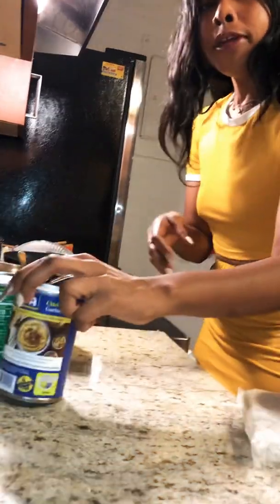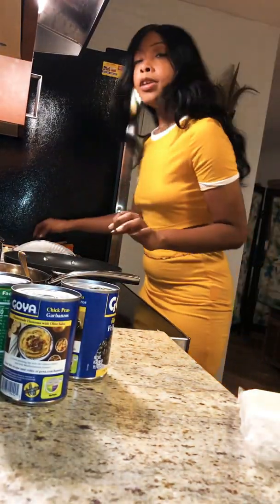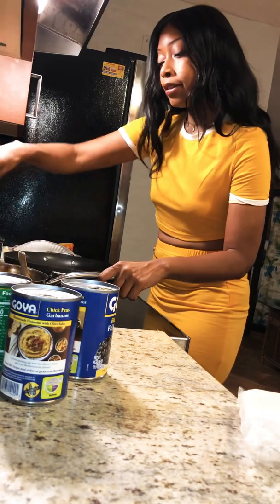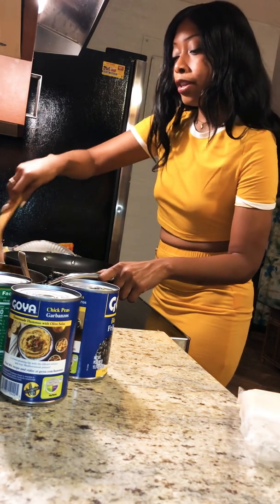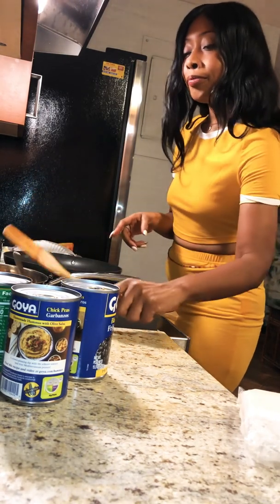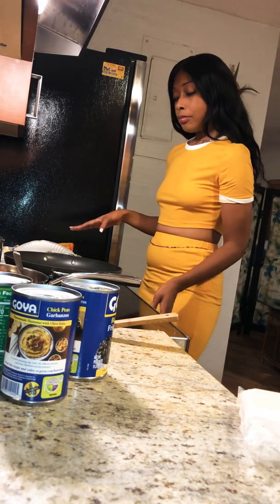This is also vegan-ish — you don't have to be a vegan to eat this. You don't have to be a super vegan or super vegetarian; I'm just showing you some ideas of what you can get from the market that's on hand and you can stretch it out. I got a pack of baby carrots for like two dollars.